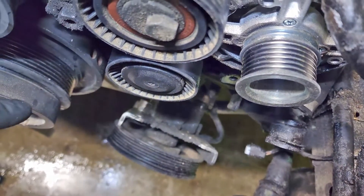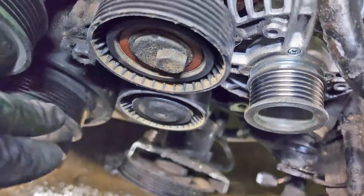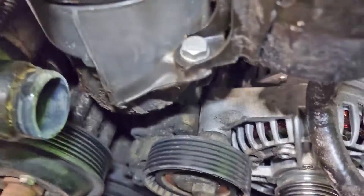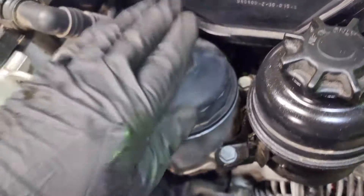Next, we'll take the power steering reservoir and the alternator off, and that should give us access to our oil filter housing.